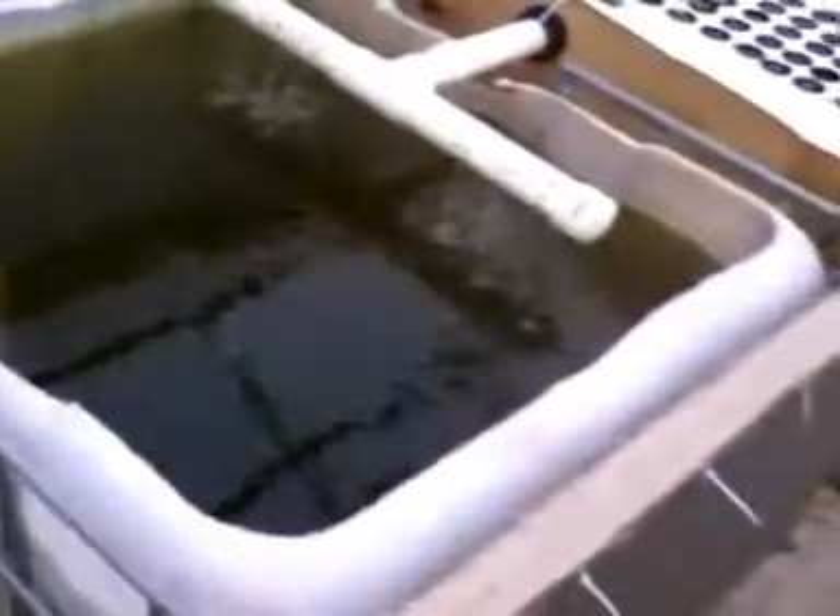Algae is pretty much a single cell organism. This pump that I bought is a 1,300 gallon per hour pump. It's supposed to have a UV light in there to kill the algae, so I don't know what's going on with that — maybe I didn't put the bulb in.